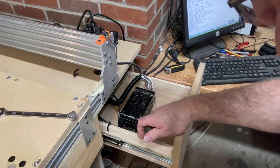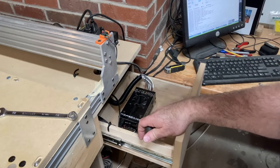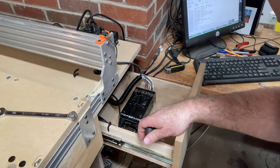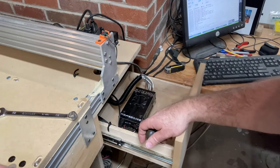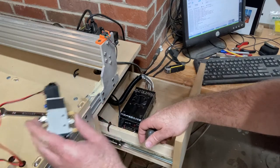Here is the coolant input, so I'm going to pop that out, connect the wires, and run it to where I'm going to have the switch or the valve.